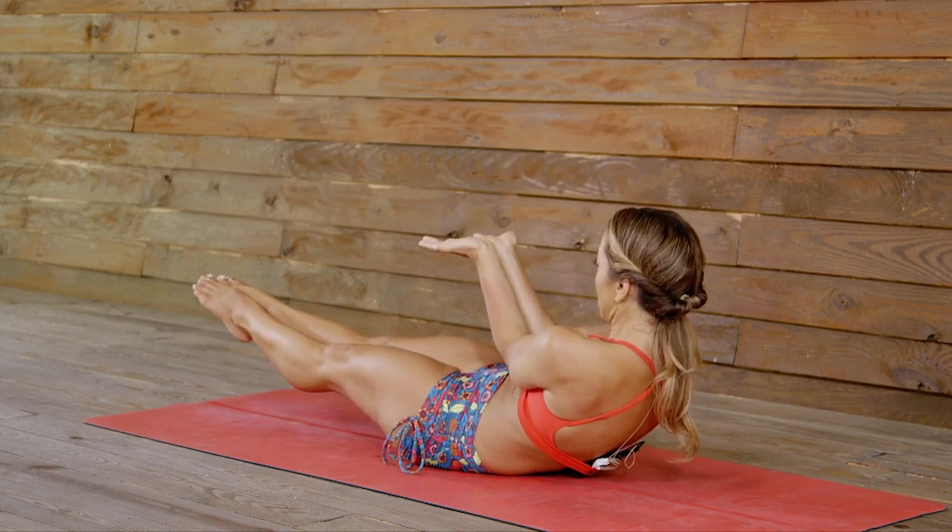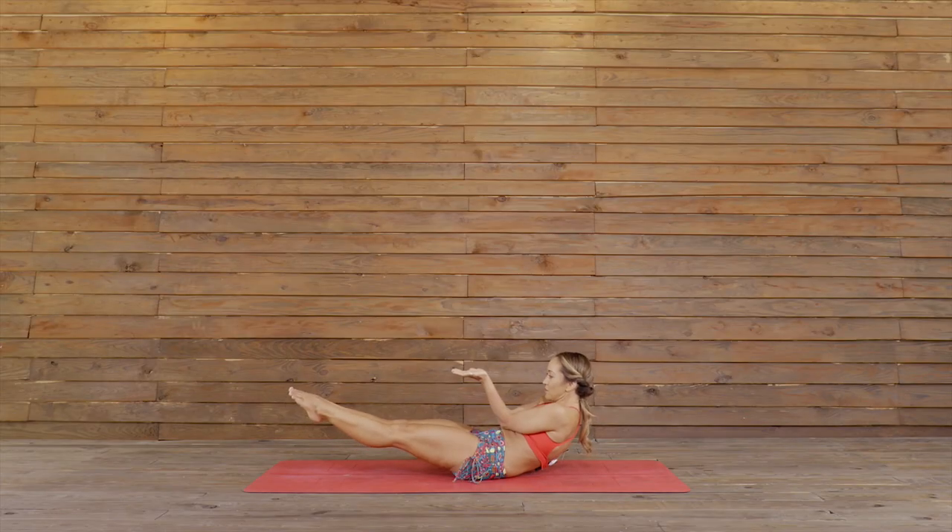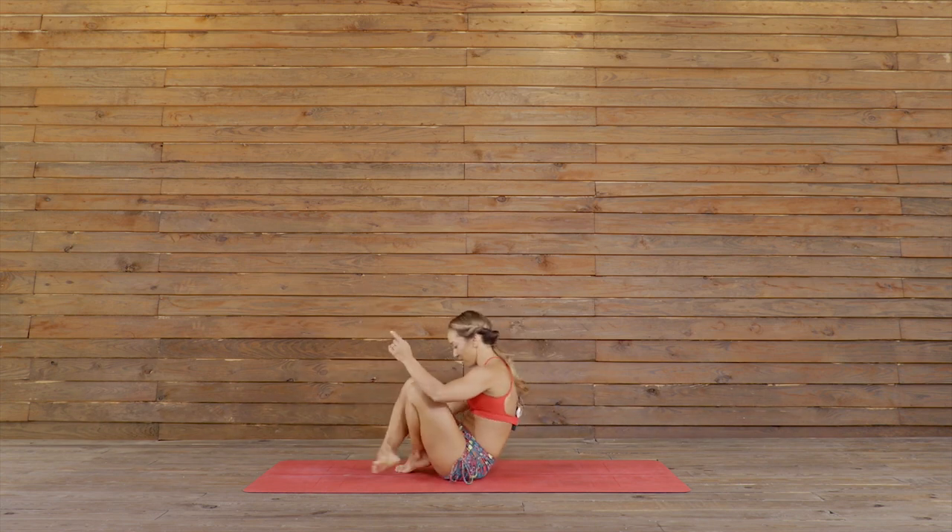Exhale, go down. Last one. One, two, belly in, squeeze your body, three, look at your hands, four, five. Inhale, come up. Exhale, release. Good.